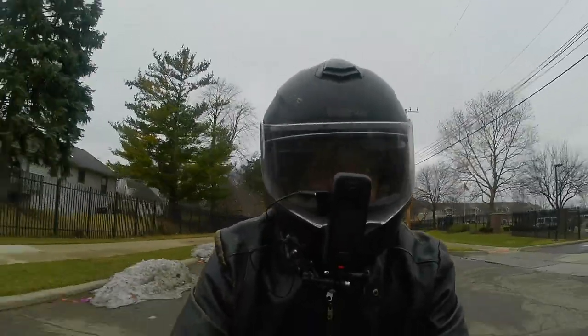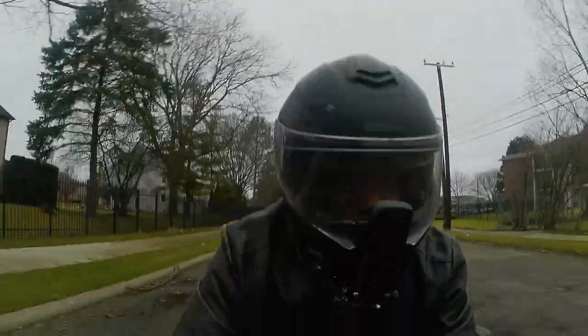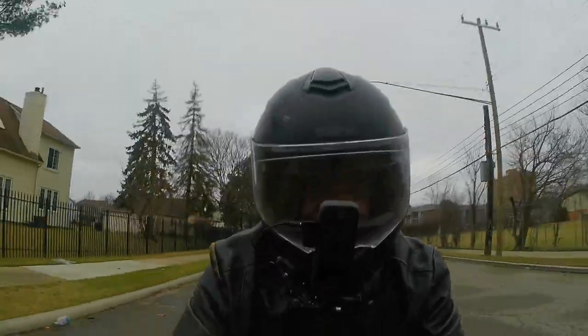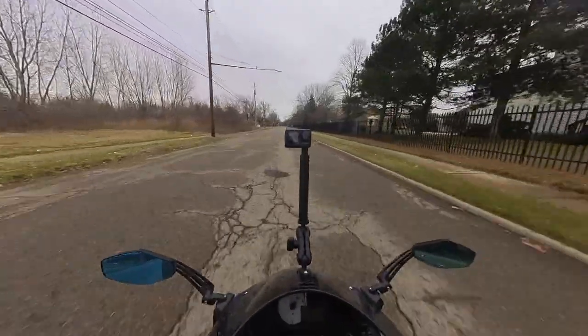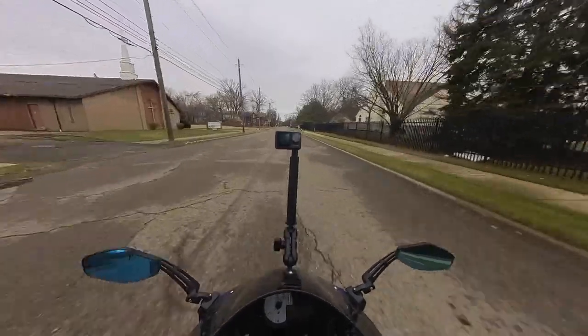One of my friends saw the video and called me. He lives in Detroit also. He says, 'Hey Kenny, you might want to check your TPS.' And I did a video of that. I checked the TPS and it wasn't calibrated right, so I recalibrated it. When I started the bike up, it started and ran smoother on startup.